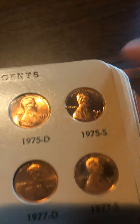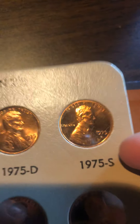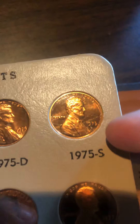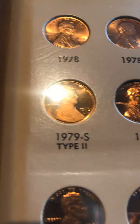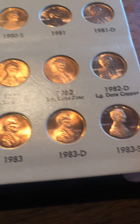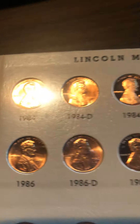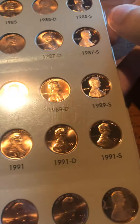Now these are the S-mint proof coins. This is when the proof coins start — as you can see they're not meant for circulation. They're struck multiple times and have a frosty finish to them, which is pretty cool. This book doesn't go all the way to 2020 though — it stopped around 2012.